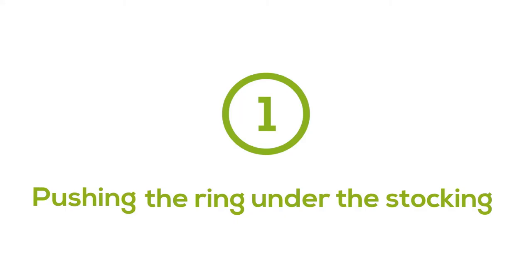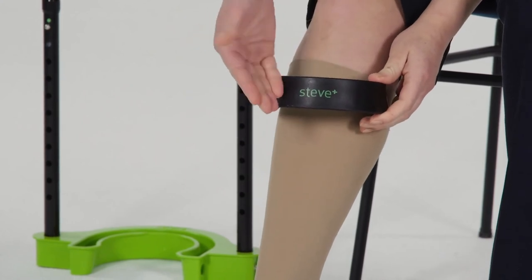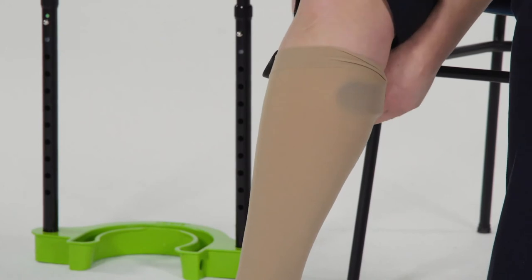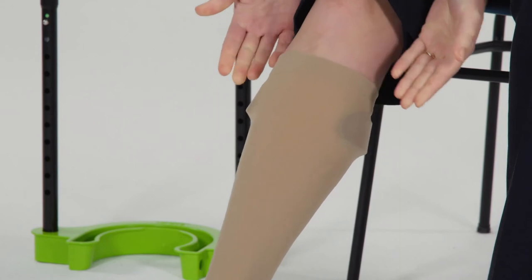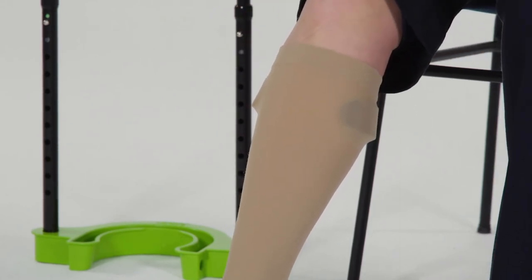Place the ring under the stocking before doffing. This can be done in two ways. Method one: pushing the ring under the stocking. Take the ring — the Steve Plus must read the right way up — and put the ring around your leg with the opening positioned forward. Slide the ring just below your knee, with one side a few centimeters under the stocking, then slide the other side a few centimeters under the stocking. Make sure the ring is positioned parallel under the stocking.